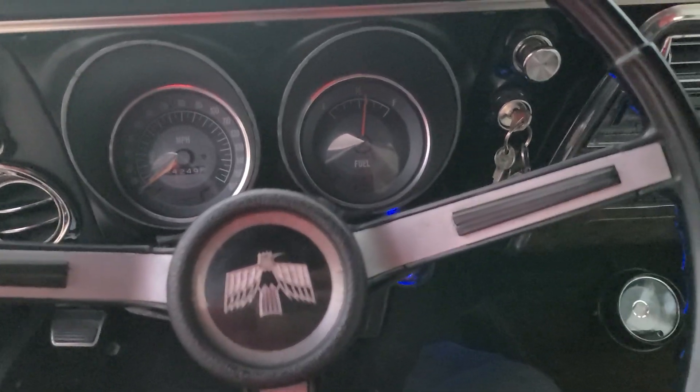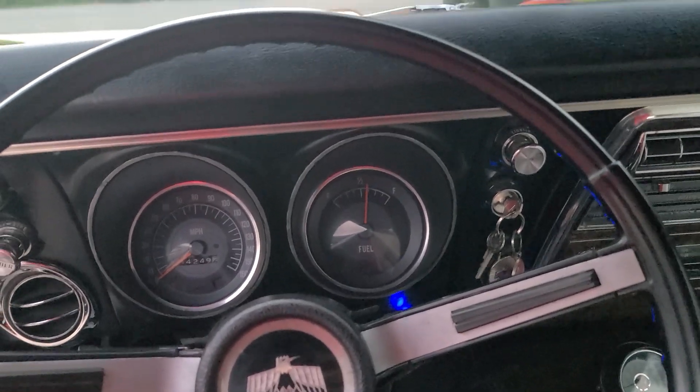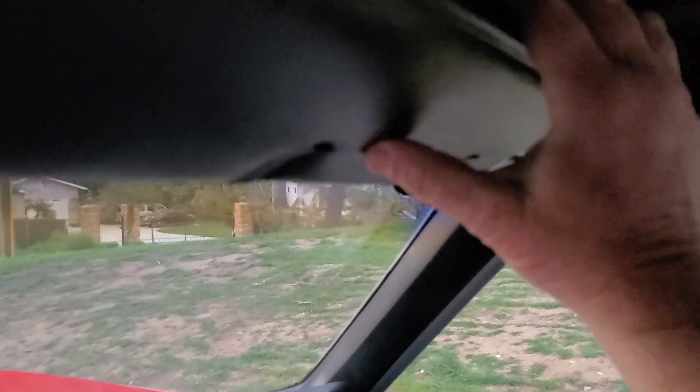This is the power top operation on my '68 Firebird 400 convertible. I'm also letting it run to warm up so I can do a hot start video at the same time.